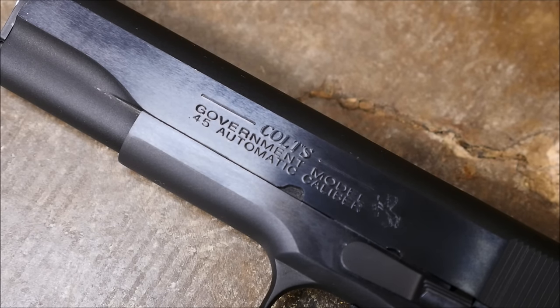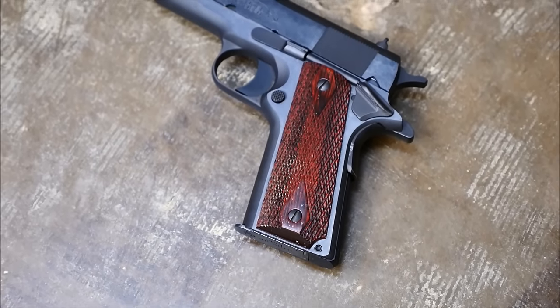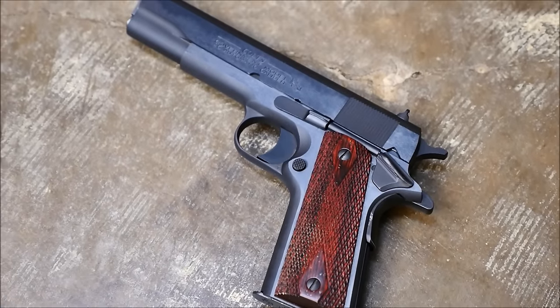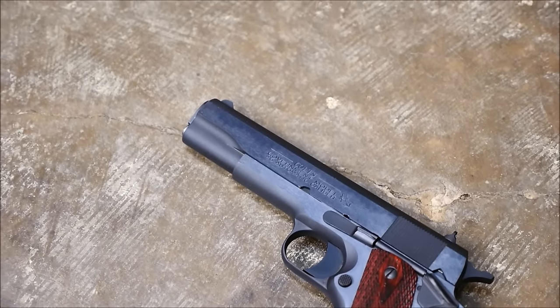This is a Colt Series 80, also called a 1991 sometimes. The main difference being that they have a firing pin block. I wish I had a Series 70, but Series 80s shoot still very well.